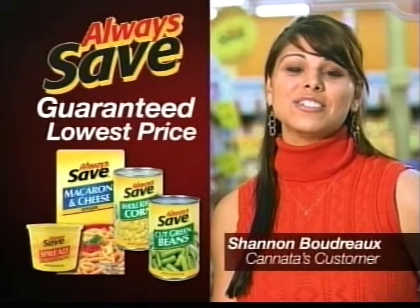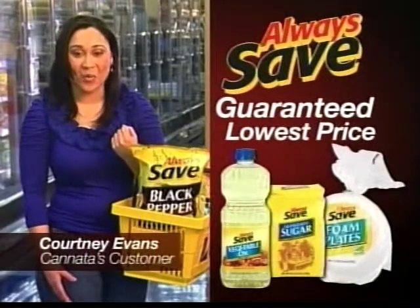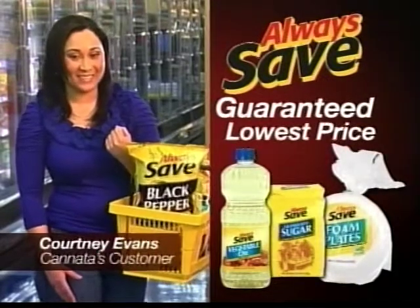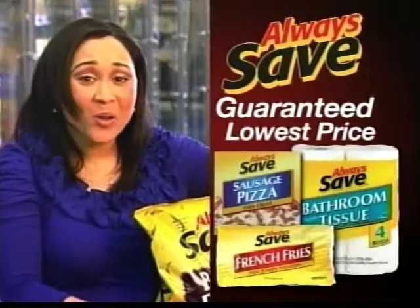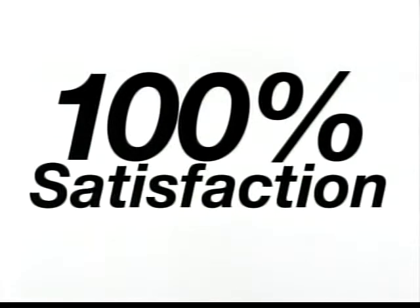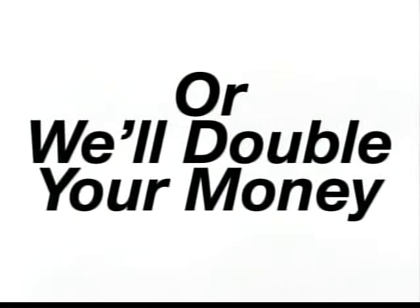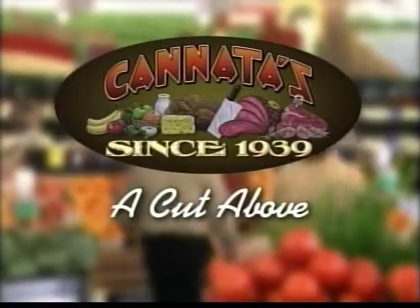More and more customers are getting the guaranteed lowest prices with Kanata's Always Save brand. With Always Save brand you get so much for your money — put more groceries in your basket for less money. You won't find a lower price. Plus, get 100% satisfaction or we'll double your money. If you work hard for your money, why not get the most for it? Kanata's — a cut above.